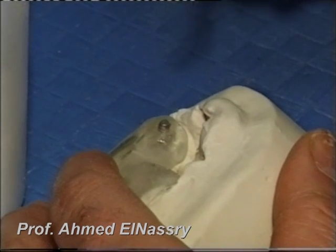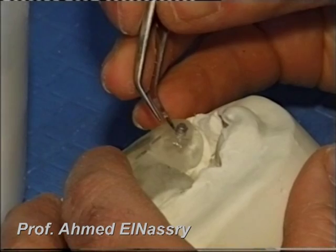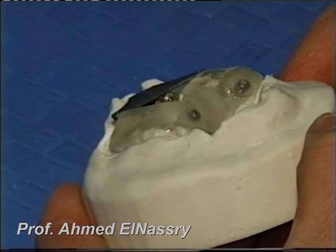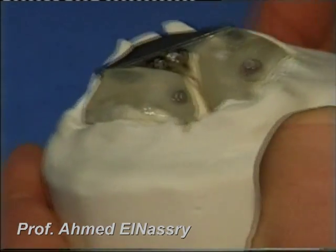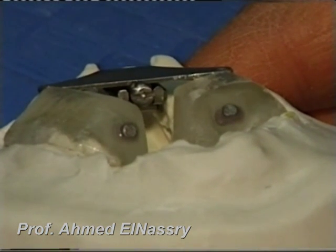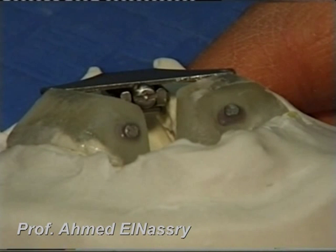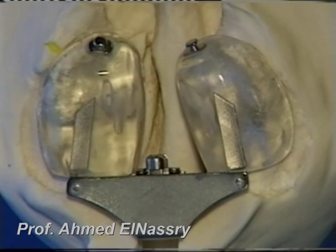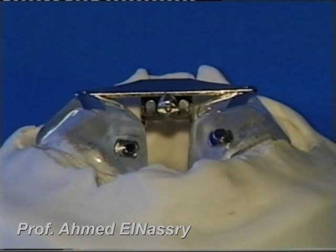After that, we insert the two buttons on the anterior portion of the acrylic parts. After curing and finishing, here is the finished appliance, which is composed of two acrylic portions and an expansion screw with two arms embedded in the acrylic parts, and anteriorly there are two buttons.